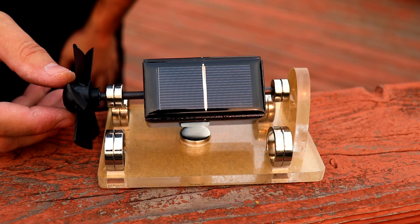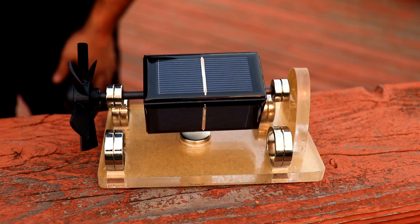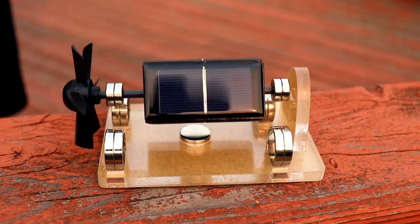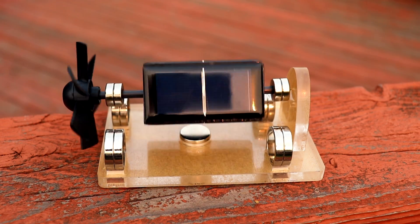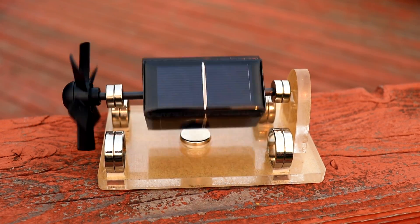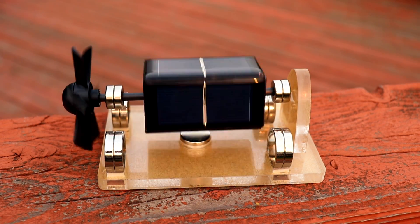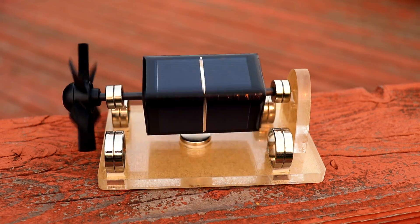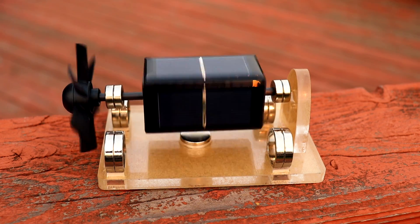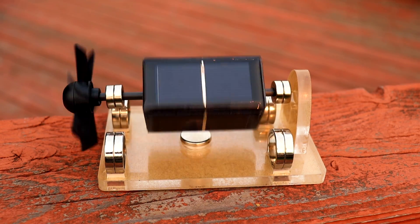Let me take this outside and we'll see if it works outside much better. Okay, so I just got outside. Let's see how this thing works. The sun is just rising, so there's barely any power, but I'll let it go and see. Yeah, it looks like it's speeding up. Yeah, it's working great. I love it — this thing's awesome!